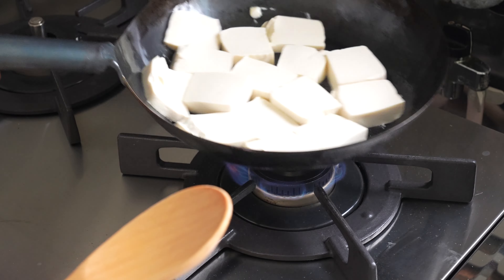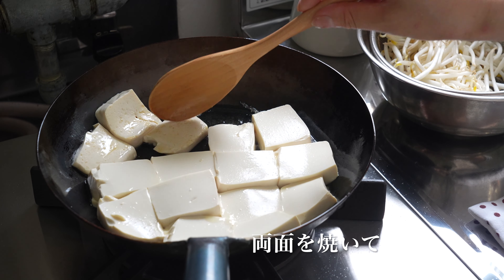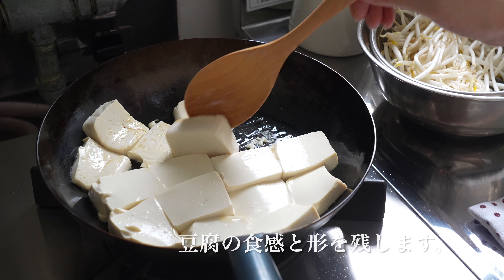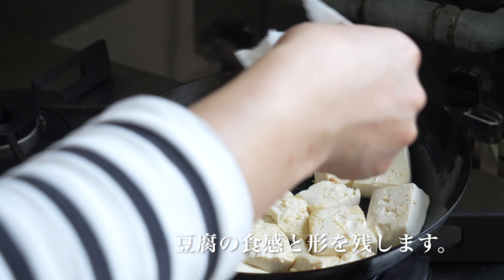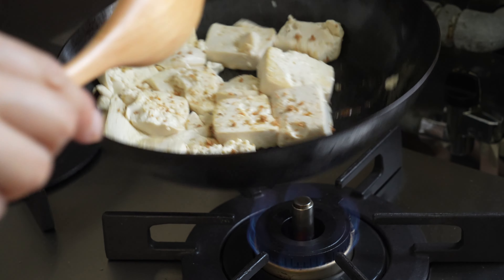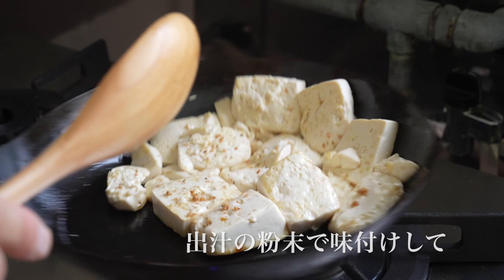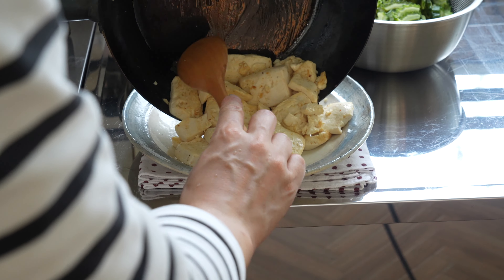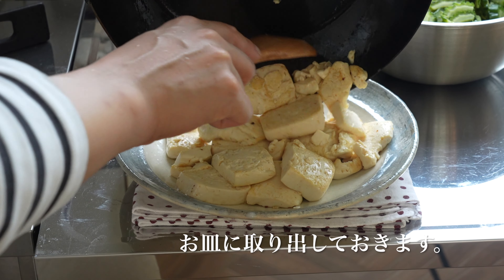Put the sauce on and mix it in. Then add the sauce. Add one of the rolls. Add a little oil and add a little egg.